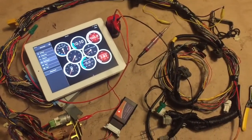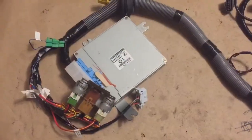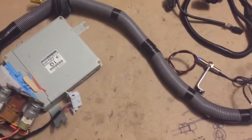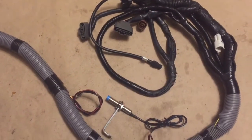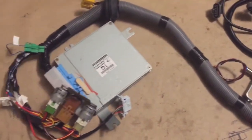Next up, I'm just going to throw some split loom on, get it labeled, and get it ready to ship. Here is the 96 Legacy harness with the split loom and labels on — it's ready to install and then get taped up. This is going into a 1974 VW bus.